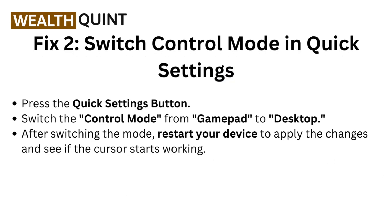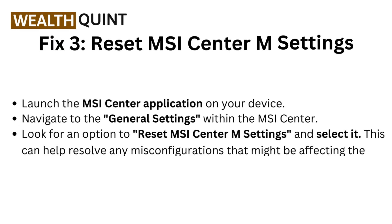Fix 2: Switch control mode in quick settings. Press the quick settings mode. Switch the control mode from gamepad to desktop. After switching the mode, restart your device to apply the changes and see if the cursor starts working.